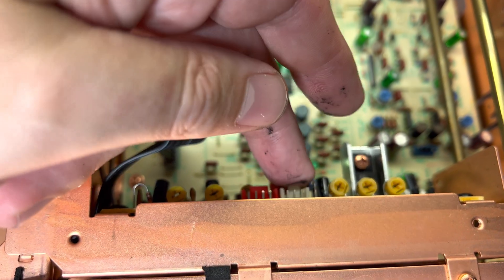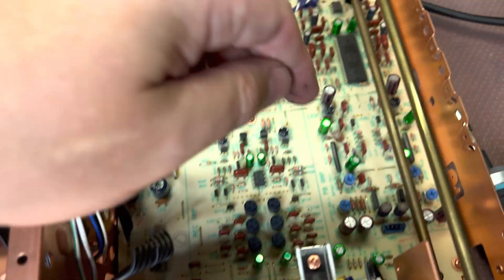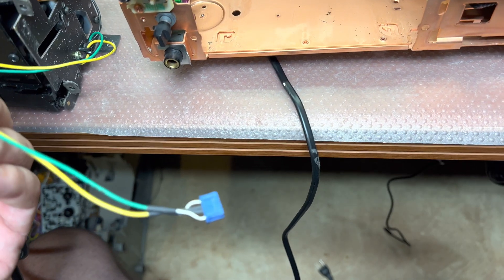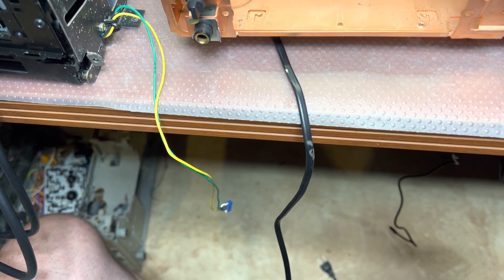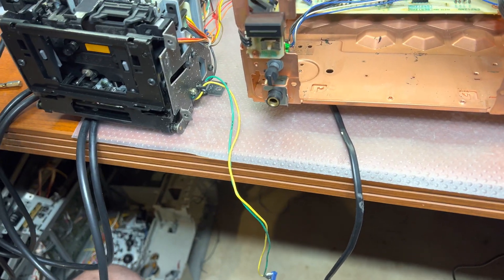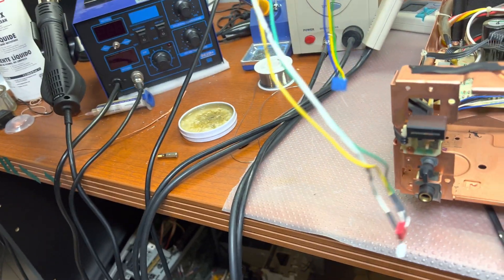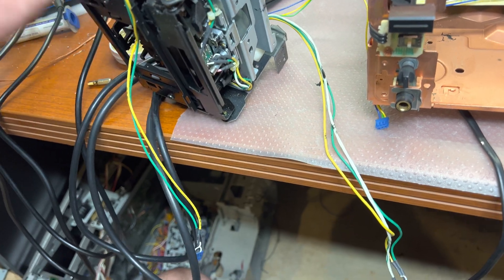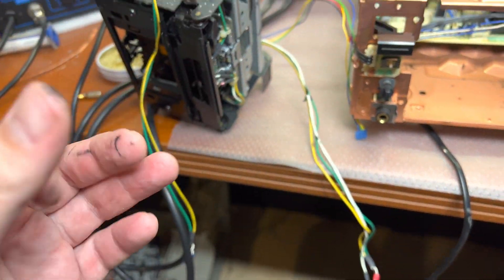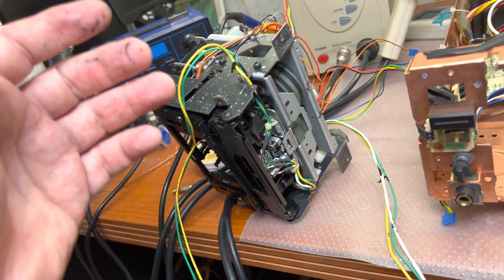I also removed the cover here to get access to these two connectors for the erase and record head. And here we have the playback head right here. All the connectors are color-marked, so you wouldn't be able to mess them up. Here is the erase and record head connector, and here's the playback head connector — it separates separately.